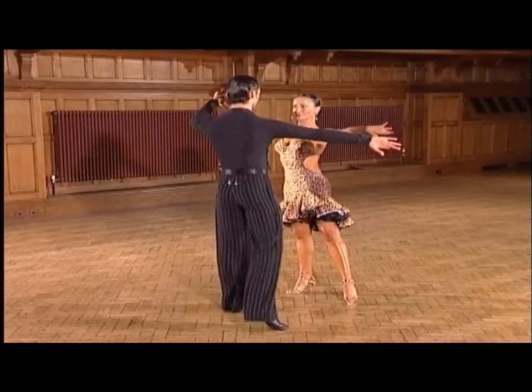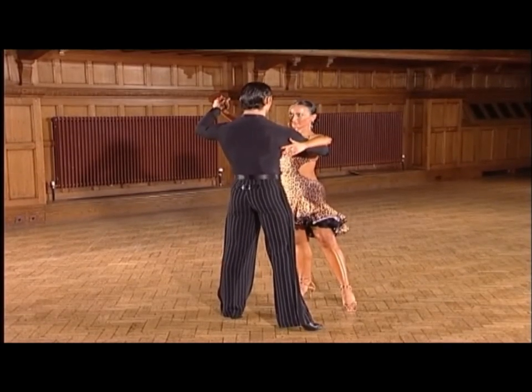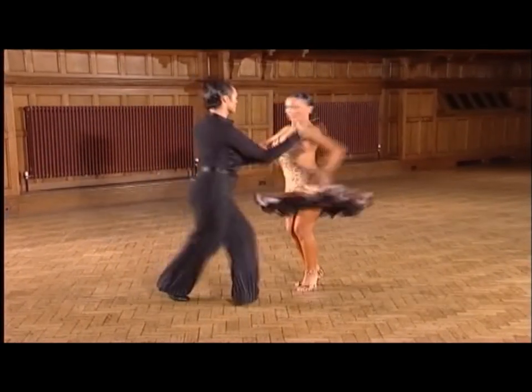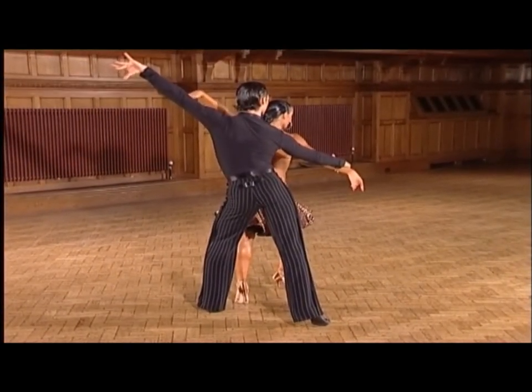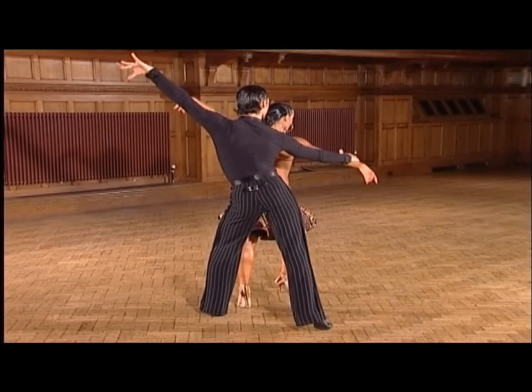Now breaking the group down, we dance into the two shadow rocks. Ready. And one, two, three, four. This time the lady will move out to the right side of the man into the rolling of the arm action.